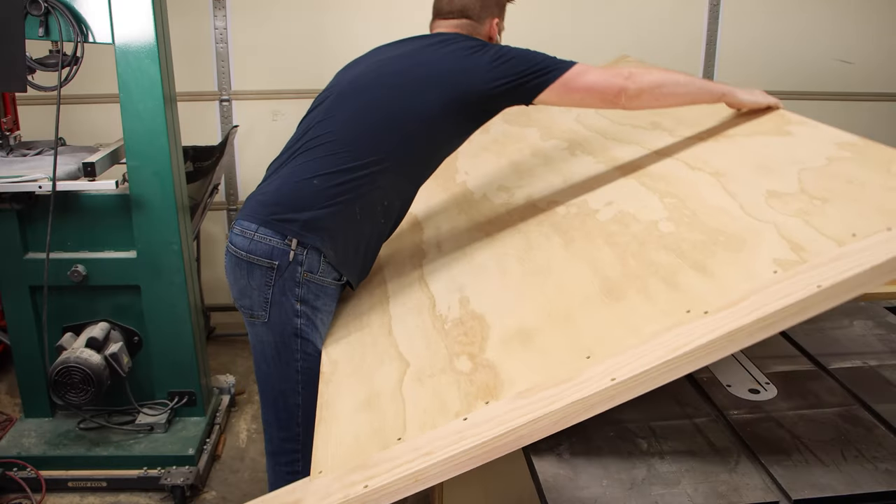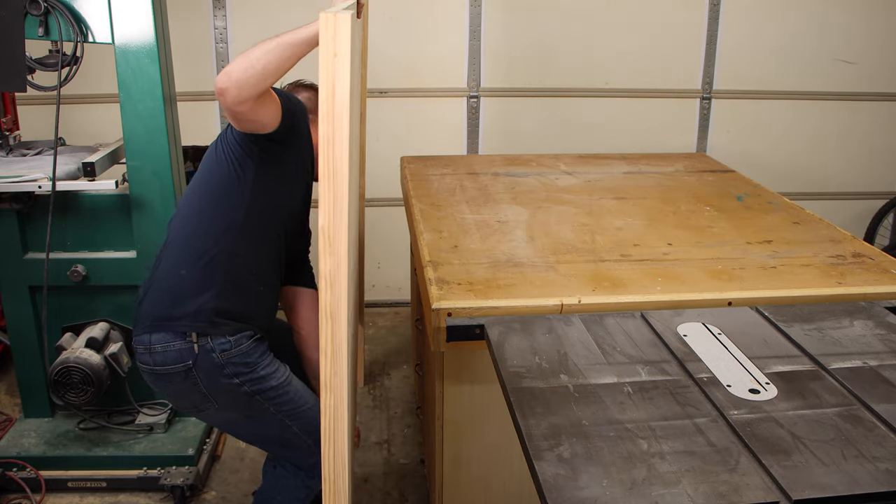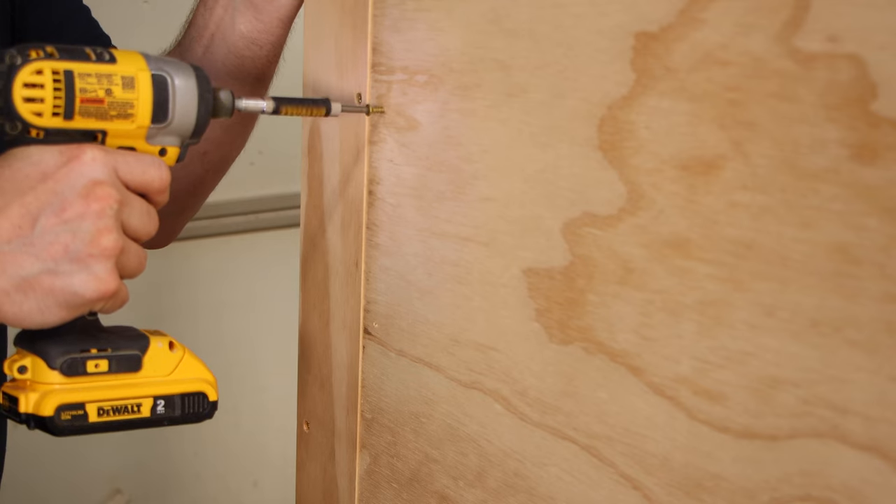Now look at this flawless technique. This might be one of the only problems you have with this project — just the cumbersome nature of how big it is. You might need somebody to help you get it up and down.